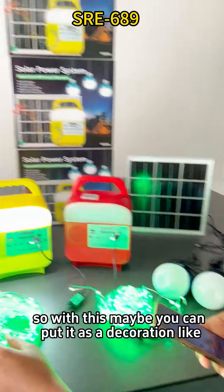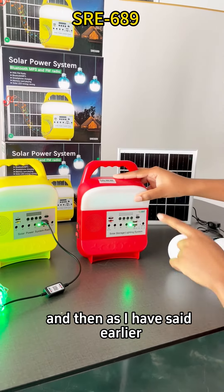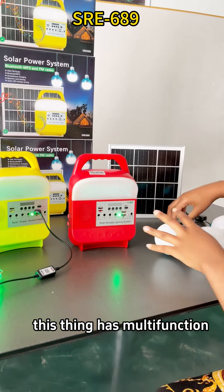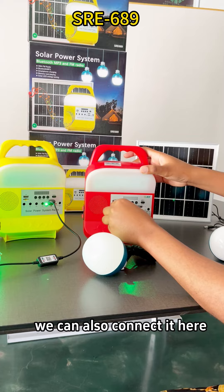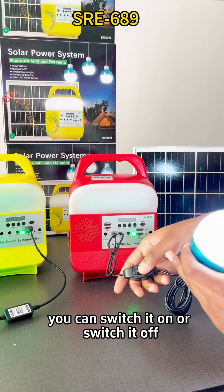So with this, maybe you can put it as a decoration. As I mentioned earlier, this thing has multi-functions. We can also connect it here — it also has a switch, you can switch it on or switch it off.